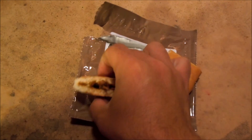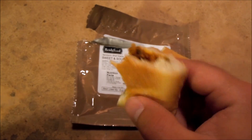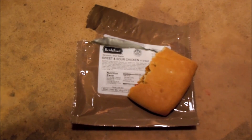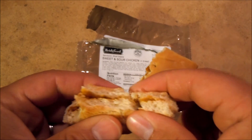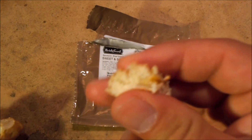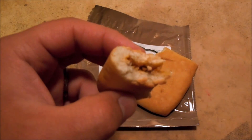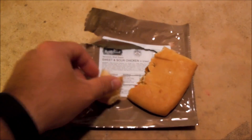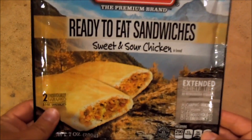It's really not bad at all — quite good actually. Funny thing is, this is kind of becoming one of my favorites of all the Bridgford sandwiches that I've eaten. The bread is about the same consistency as it normally is, and I kind of like that pork. Good.